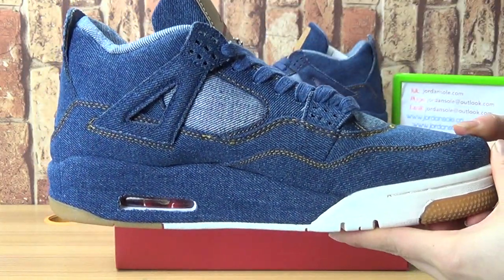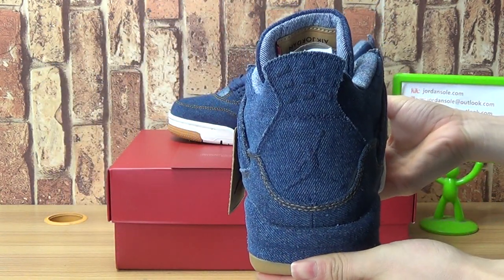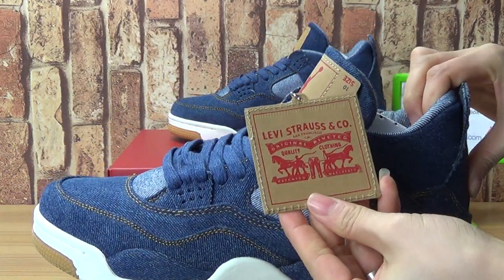Turn into this side. On the shoe back. Let's come to the hand tag.